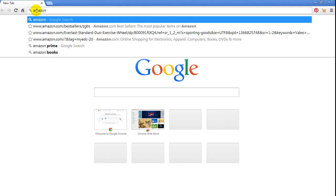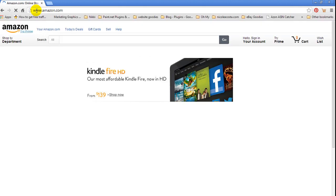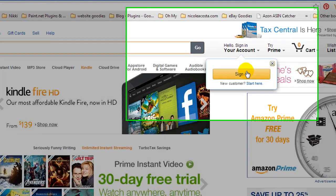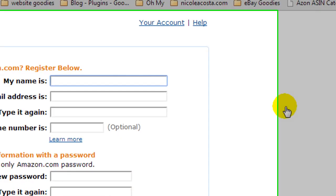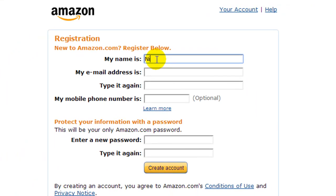Then you're just going to go into Amazon, and we're going to do New Customer, Start Here. And you're going to type in your real name and your email address.